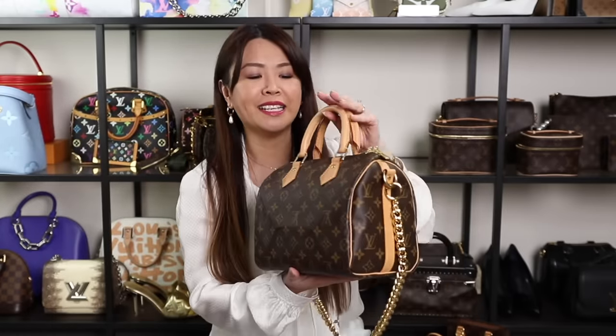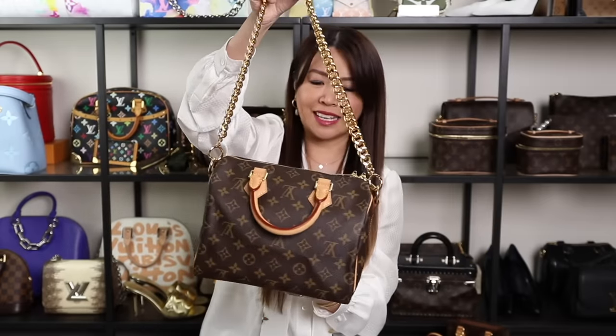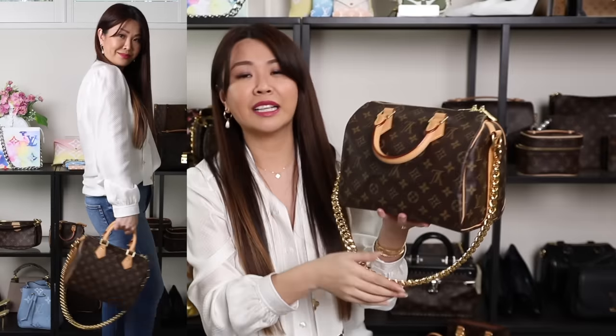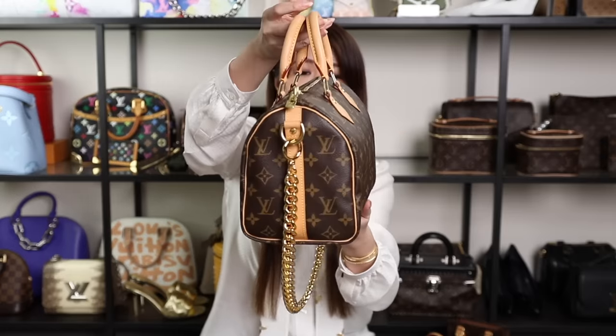Next is the ever classic Speedy 25 in the bandolier version. I don't use it that much since it's very casual, but adding a chain from Samorga completely changes the look — it makes it less casual and I actually prefer it with the chain. The Speedy is so classic; I think everyone should own one. It will never date. I got this over five years ago and it's still in perfect condition.